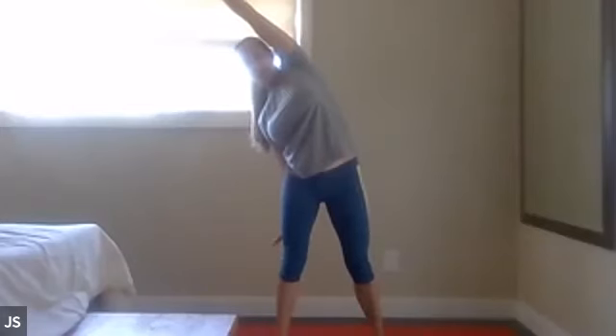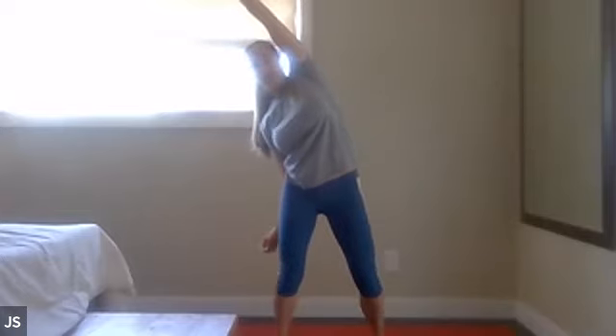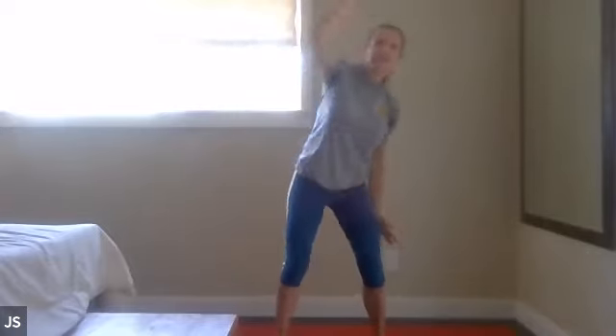All right, let's start with the high side stretch. We keep stretching the side body. Here we go — eight, other side, seven, six, five, and stretch, three, two, and one.